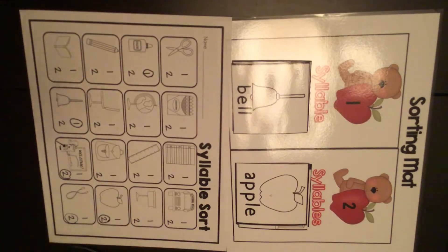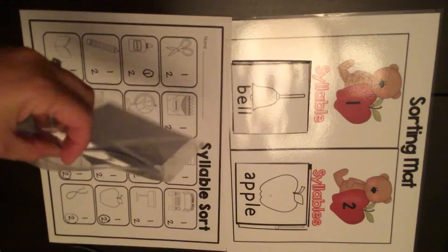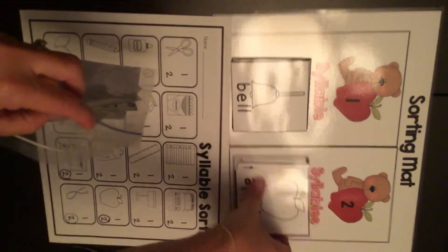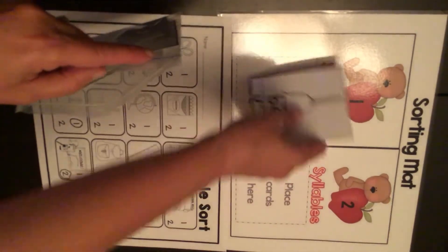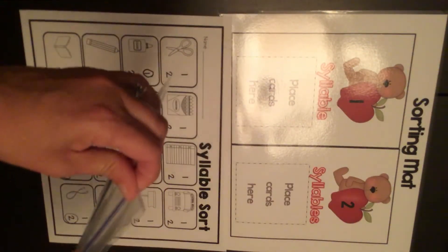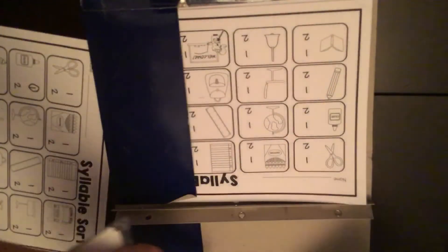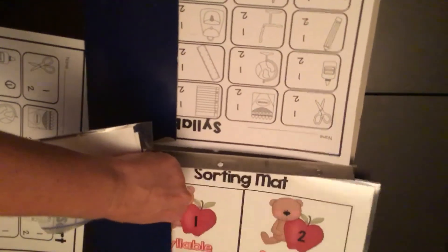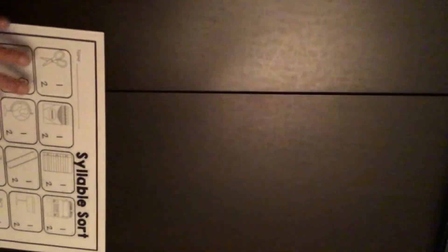When you're all finished, you've sorted all the cards and you've circled the numbers on the paper. Clean up: put all the pieces back in the bag, turn your paper in to the teacher, put your sorting mat back in the folder, put your cards back neatly in the pouch, and then you're done.